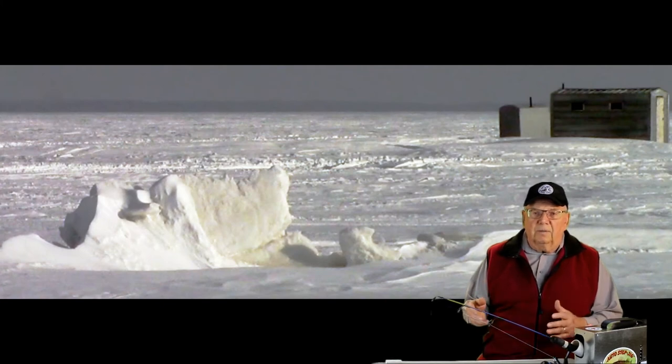Many anglers like to fish next to an ice ridge. They believe the open water and ice ridge channels the walleye along the ridge.